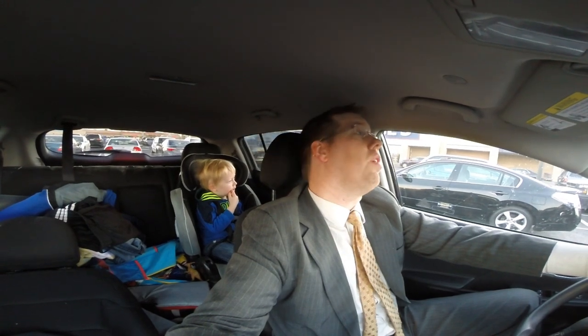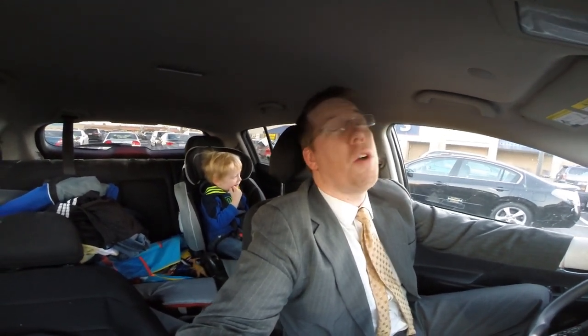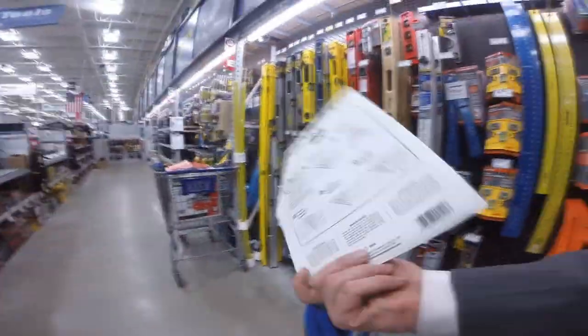Alright, it's day three of the forge project and I realized I cannot find my carpenter's square. Despite cleaning my garage, I have no idea where it's at. So it's one of those frustrating moments when you're driving all the way to the hardware store to pick up one $5 piece of equipment.